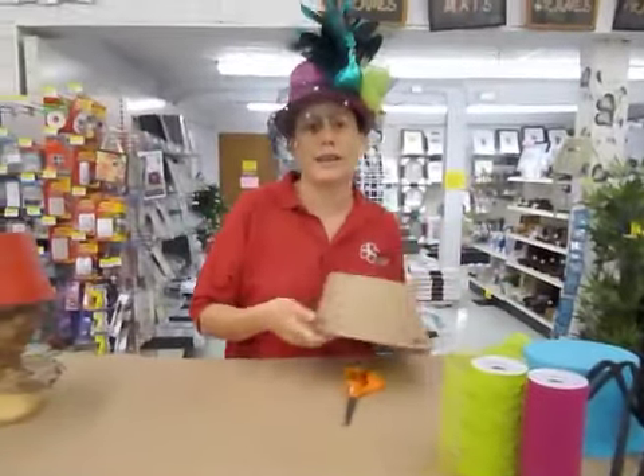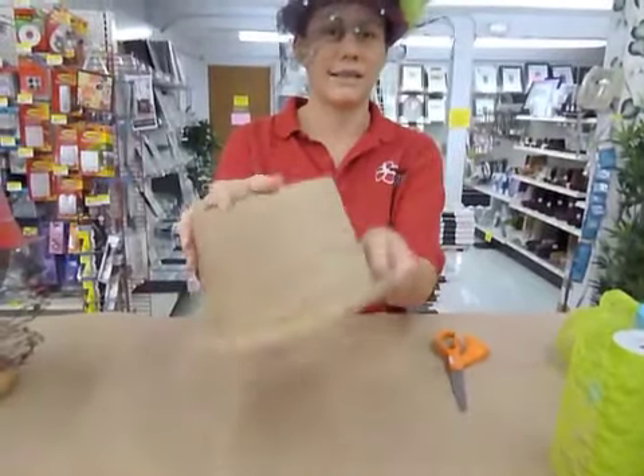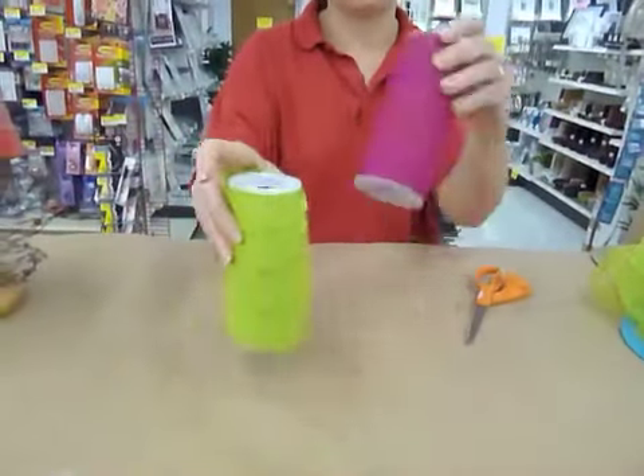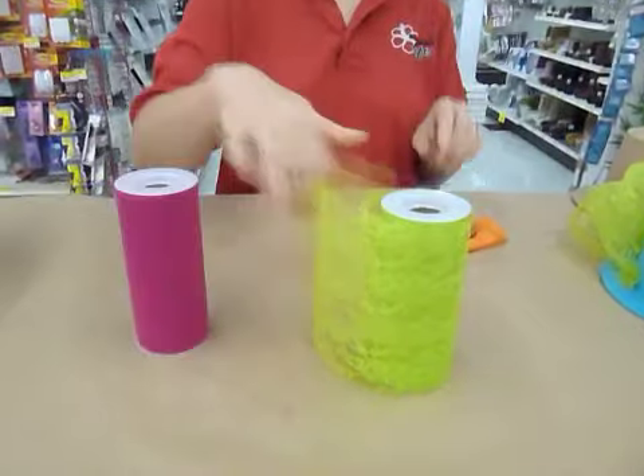For the project, what you're going to need is a paper mache derby hat — it looks just like this, it's brown, kind of bland. You also need some tulle and some lace; this is sparkle lace that we carry in our stores.